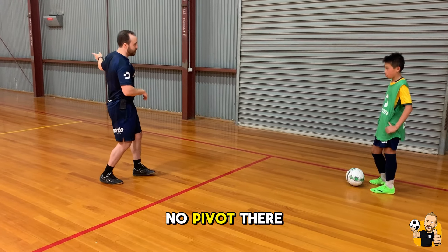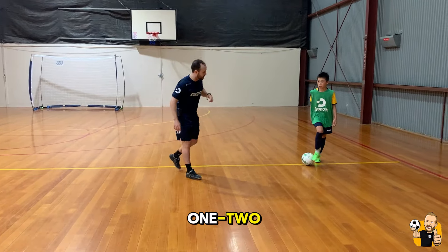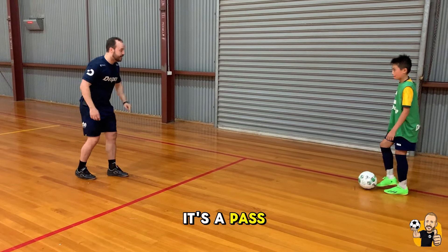Your defender doesn't know that there is no pivot there. He's looking at you and he's closing the center of the court. So dribbling towards me — when you take a touch, I'm going to follow you because I'm thinking you're going to make a one-two. Just your touch a little bit stronger, so I'm thinking it's a pass.